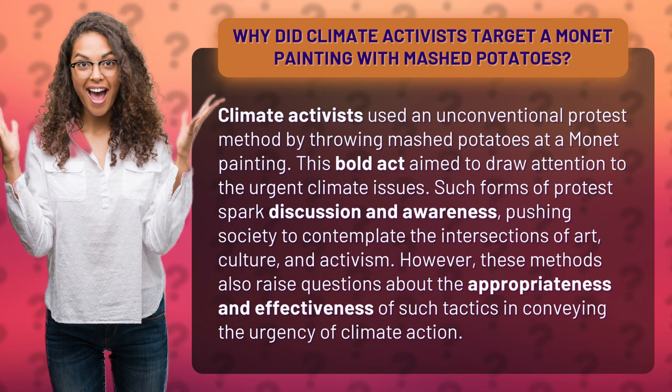Such forms of protest sparked discussion and awareness, pushing society to contemplate the intersections of art, culture, and activism. However, these methods also raise questions about the appropriateness and effectiveness of such tactics in conveying the urgency of climate action.